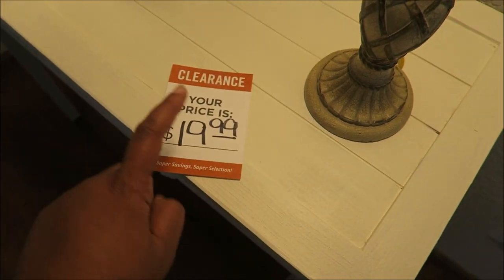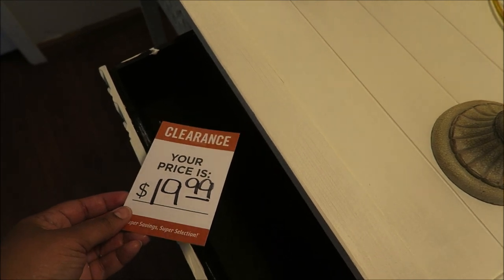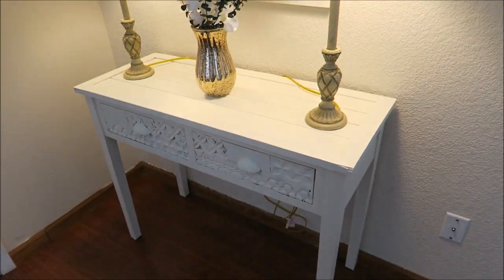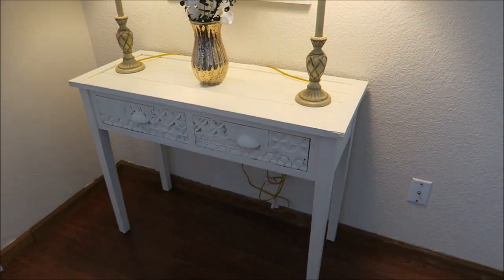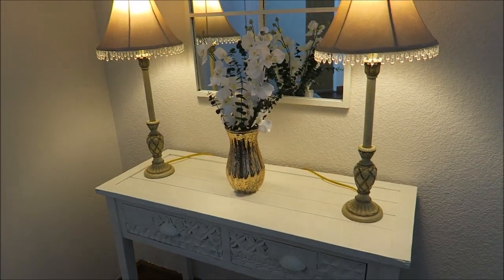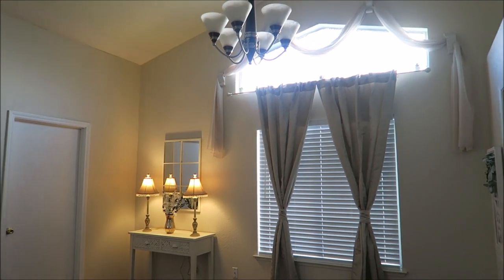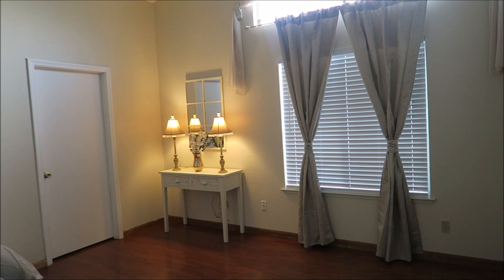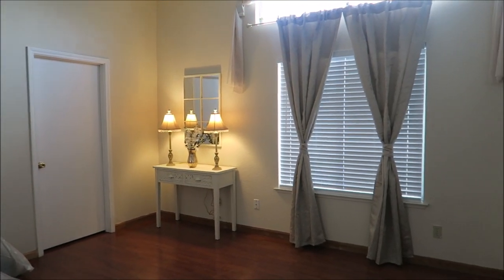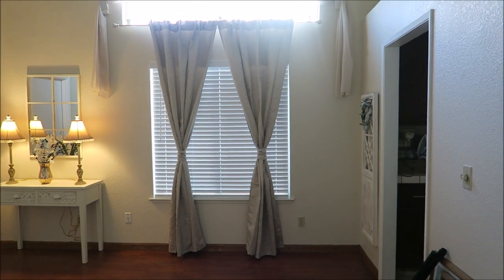I am weird, but I have not thrown away this price tag. For some reason, right now I have to keep it, because I can't believe I got this $200 buffet table for $20. So until I feel the need to throw it away, that's where it's going to be — in that drawer. I just keep looking at this. It looks so good. I am so happy the way it turned out.